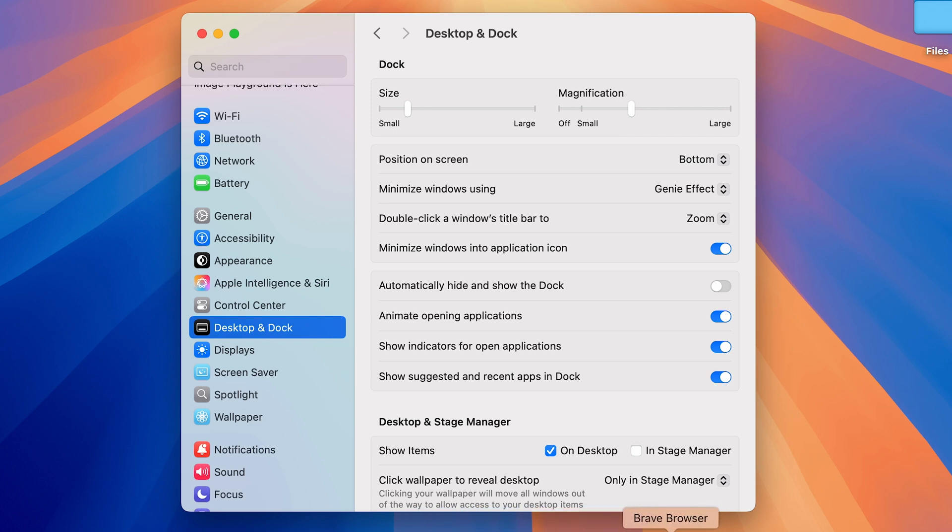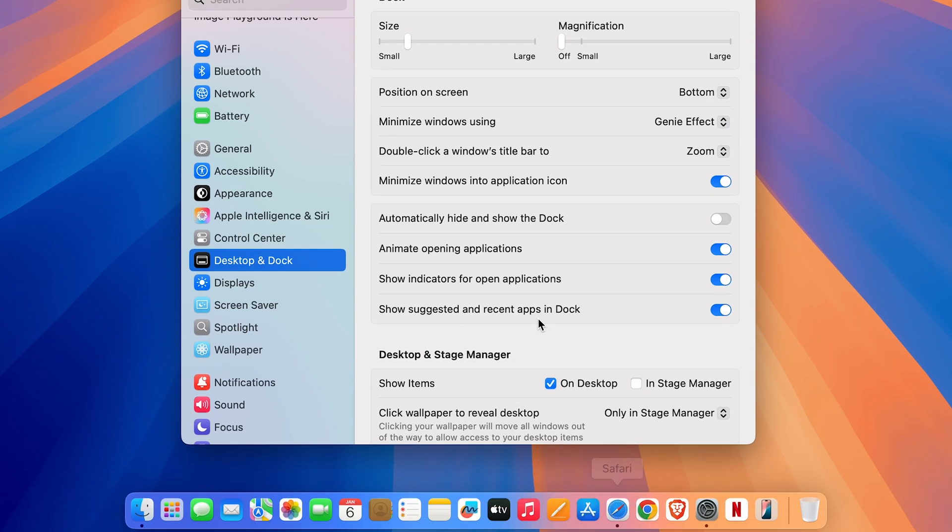Once magnification is on, pointing at any application on the Dock gives you that magnification effect. You can increase it to large or control the level as per your requirement. If you don't want to use it, you can keep it off.